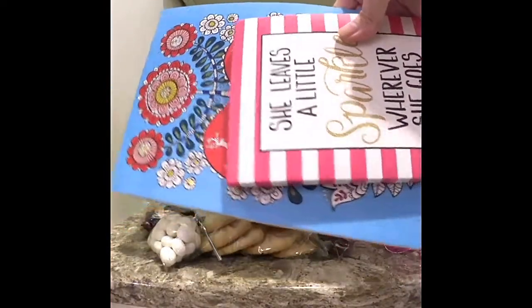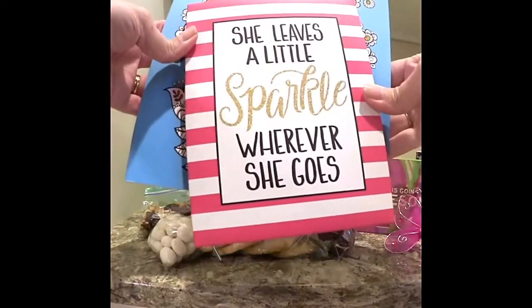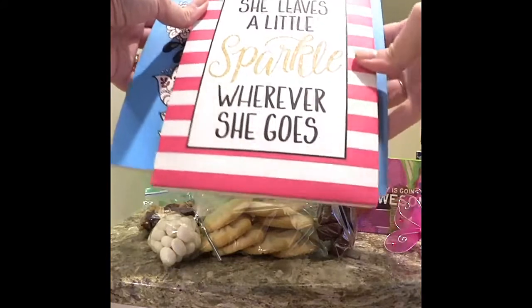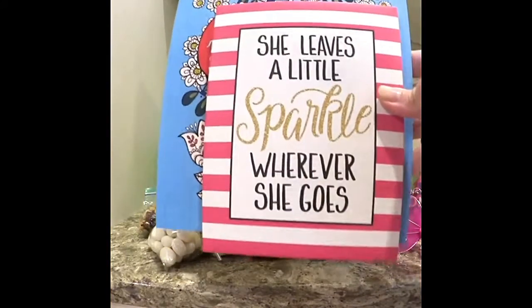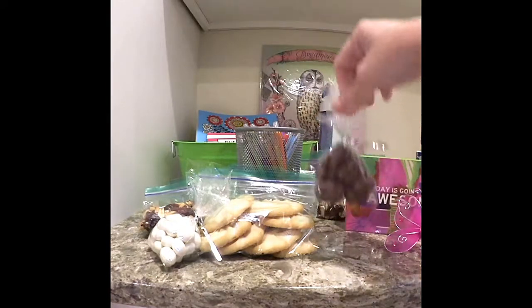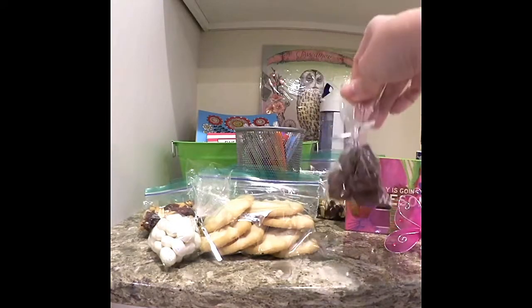An adult coloring book, and then another inspirational saying — 'she leaves a little sparkle wherever she goes' — because that is really very personal to her. And then I got a water bottle so that she can remember to fill it with water every day and drink enough water, stay hydrated. It's the summer and all that good stuff.